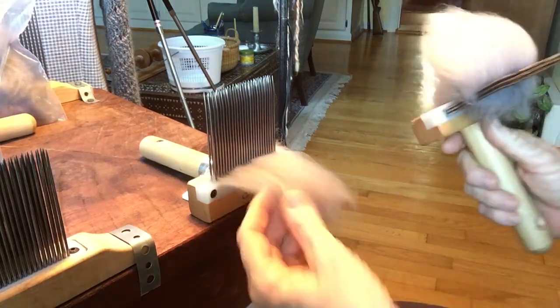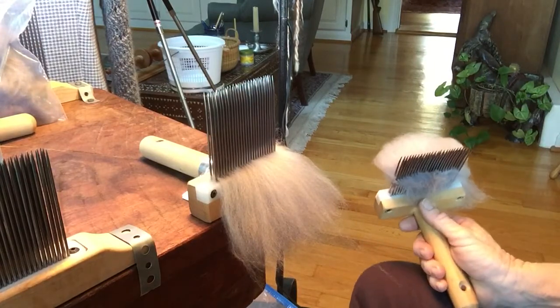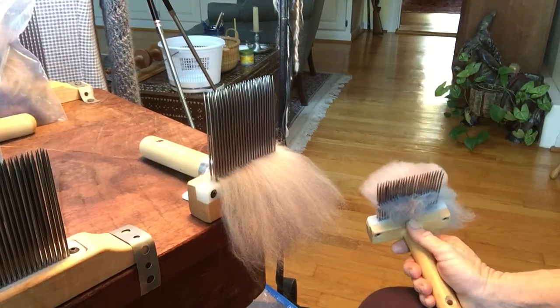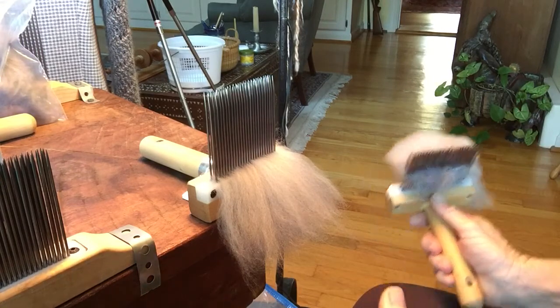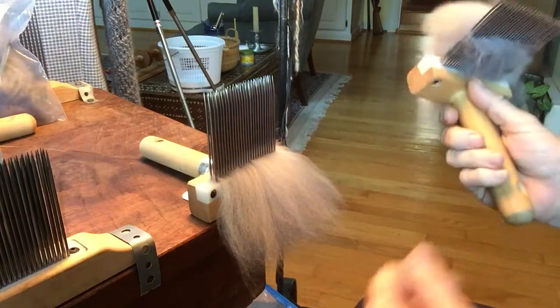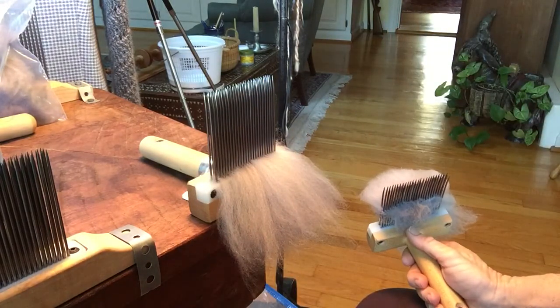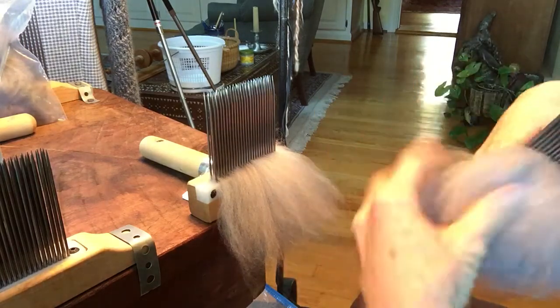Hello, welcome back to The Natural Spinner. I realized after the last video I uploaded about combing the Angora that I had forgotten to really talk about when I was holding it and showing you the finished top that I had pulled off, how all that handling kind of messed it up. So I figured I would start with the second combing pass and then diz it off again to show you just one more time.